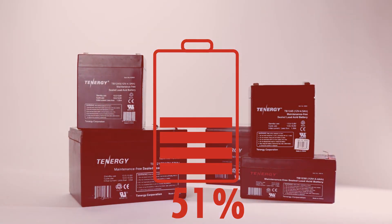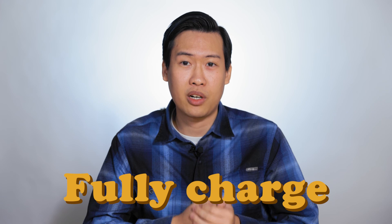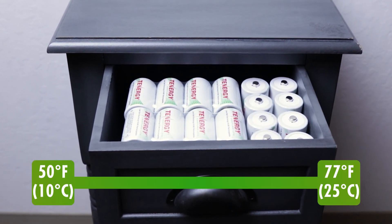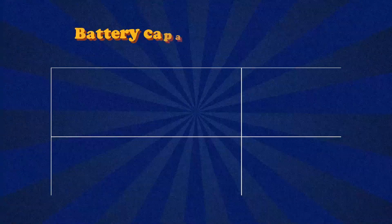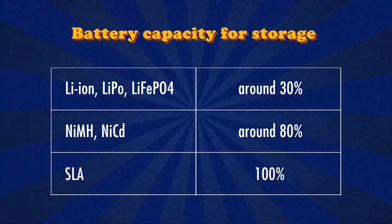Remember not to let sealed lead-acid batteries discharge more than 50% of their capacity in order to avoid sulfation. Sulfation is the process of lead sulfate crystals building up in the battery cell when the battery experiences overcharging, undercharging, or over-discharging due to being unused for a long period of time. This can have multiple effects, such as shorter run time, longer charge time, and reduced battery life. A good rule of thumb is to always try to keep your sealed lead-acid batteries fully charged. As a bonus tip, when storing batteries long-term, besides keeping them in a cool dry place around 50–77°F, check in on them every month to ensure their capacity is at the ideal percentage — around 30% for lithium, 80% for nickel, and 100% for sealed lead-acid batteries.